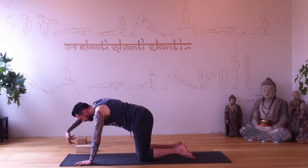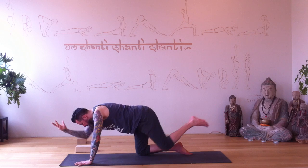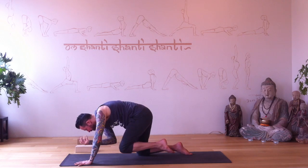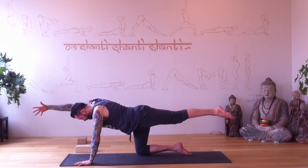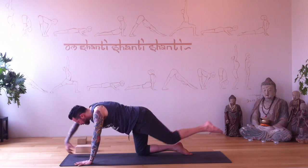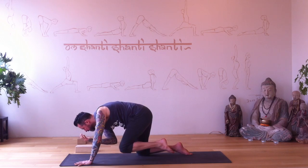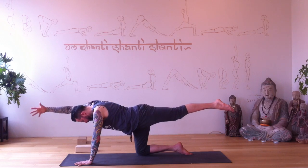Right arm reaches forward, left leg reaches back — big stretch. Exhale, tap in the center. Inhale, stretch as far as you can; exhale, tap. This is balancing the core, so we're using the core to keep ourselves balanced. Keep going — tap four times. Inhale, lengthen; exhale, tap.